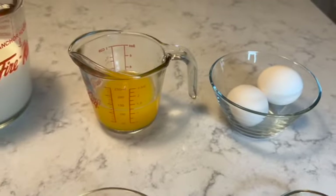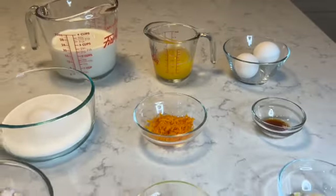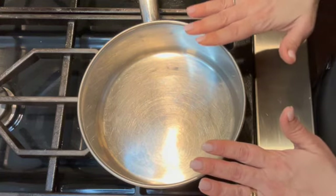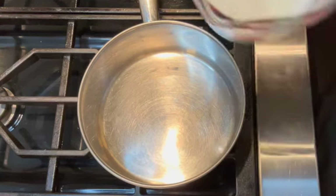You'll also need half a teaspoon of vanilla extract and two large eggs. Those are all the ingredients for this recipe. For the first step, in a medium-sized saucepan, I'm going to place two and a half cups of milk.